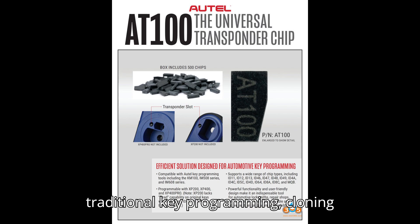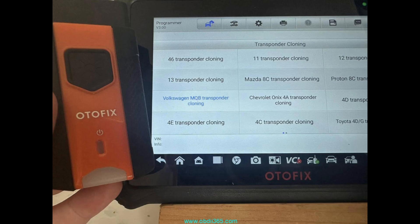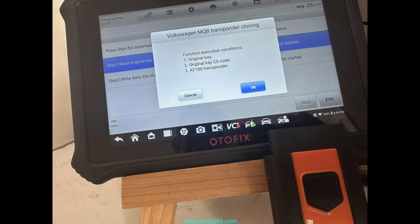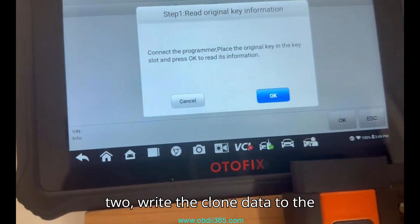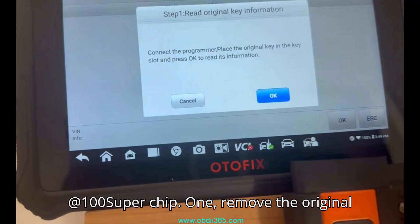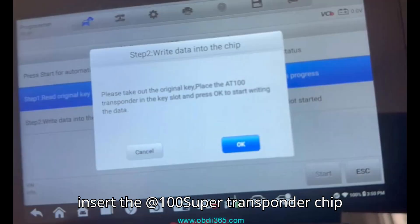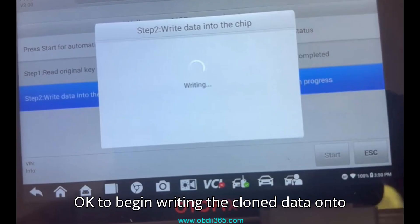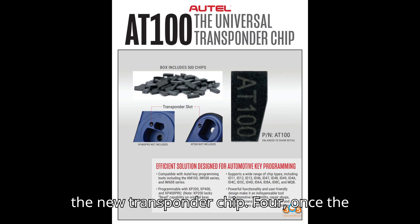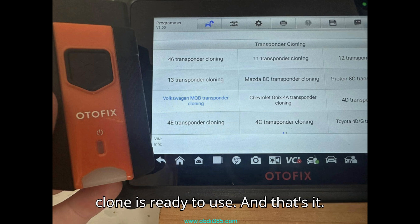Unlike traditional key programming, cloning eliminates the need for additional programming since it directly replicates all immobilizer data, synchronization ID, and other essential key details. Step 2: Write the clone data to the AT100 Superchip. Remove the original key from the key slot, then insert the AT100 Super transponder chip into the key slot. Press OK to begin writing the clone data onto the new transponder chip. Once the process is complete, your MQB transponder clone is ready to use.